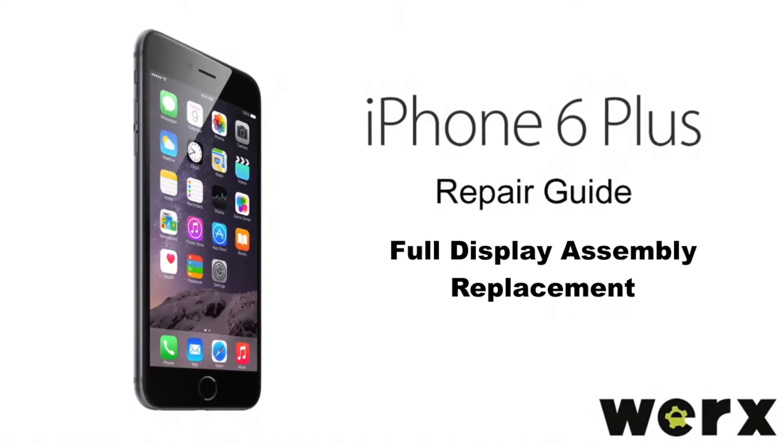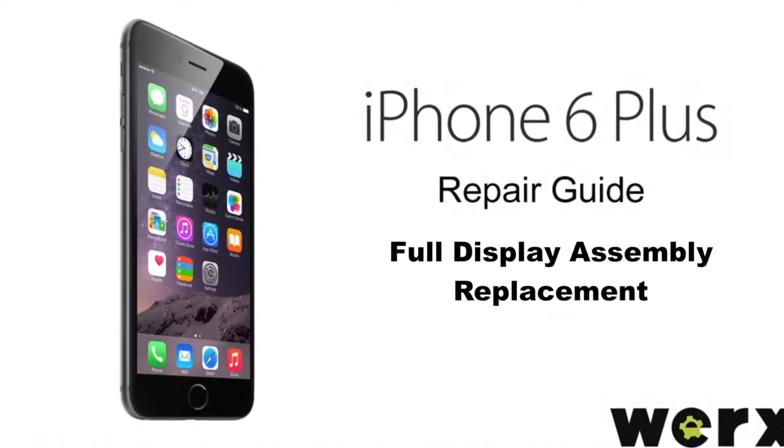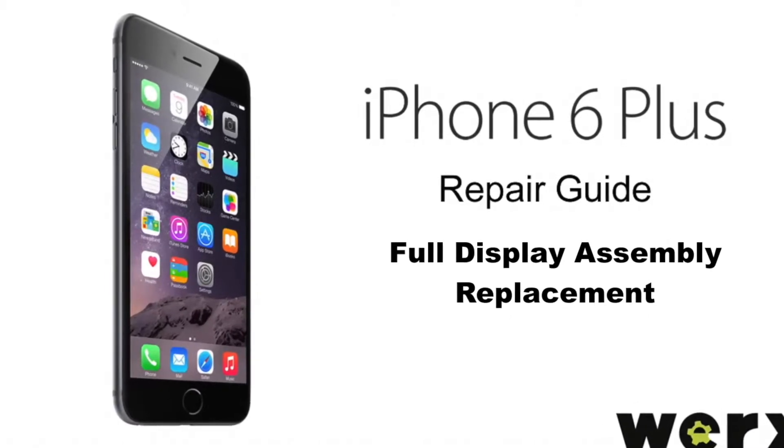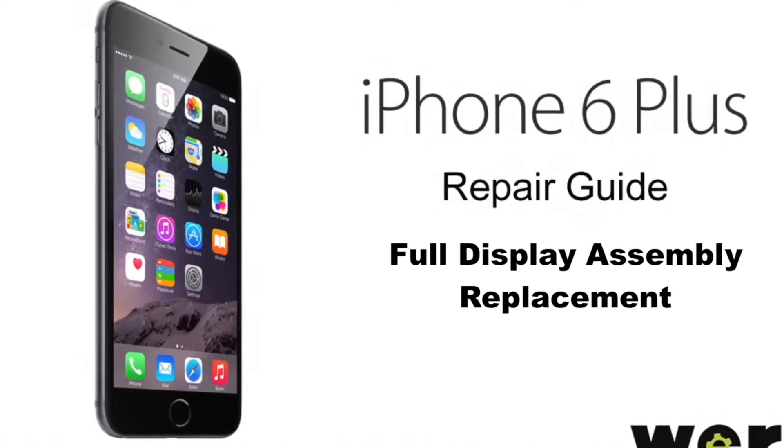Today we will be replacing the full display assembly on the iPhone 6 Plus. This repair will take about 20 to 30 minutes. You will be handling fragile parts, so take your time and be gentle.